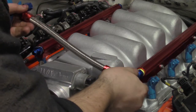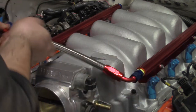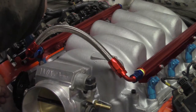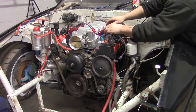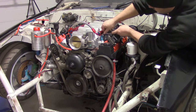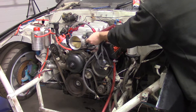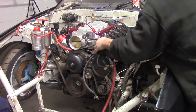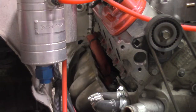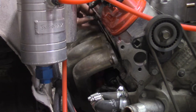Install the front fuel crossover tube. Reinstall the wiring harness including the starter. Install the headers, dipstick, spark plugs, and spark plug wires with insulators.